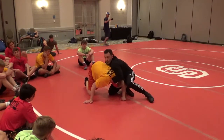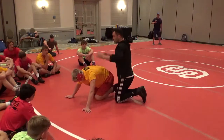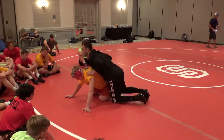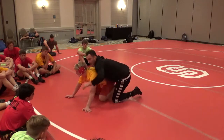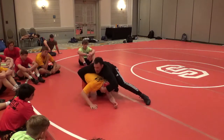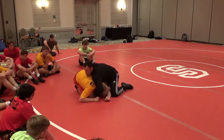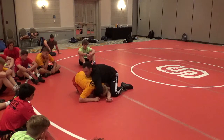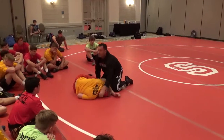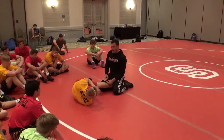Head position controls the move — same thing on our feet. Whoever has the better head position a lot of times is going to win, same thing here. If I don't control his head, he's going to win this position. Chop, attack the head, ripping and pulling — he brings that knee up, I come out and get my lock right here. There are a lot of different things to do in a finish, so I want you to get this lock and then we'll come back and work on a finish.